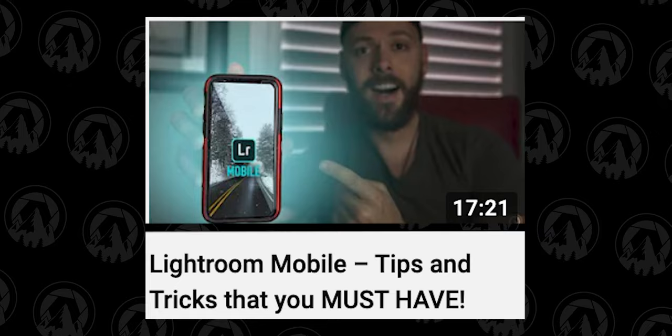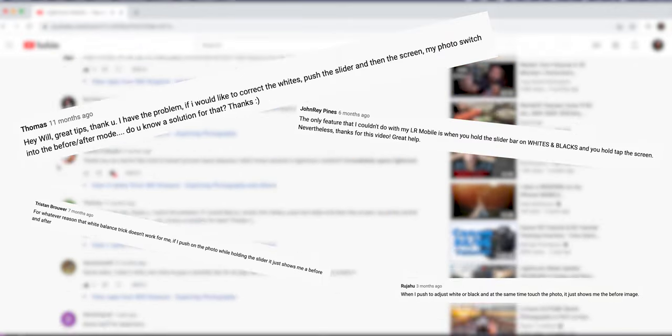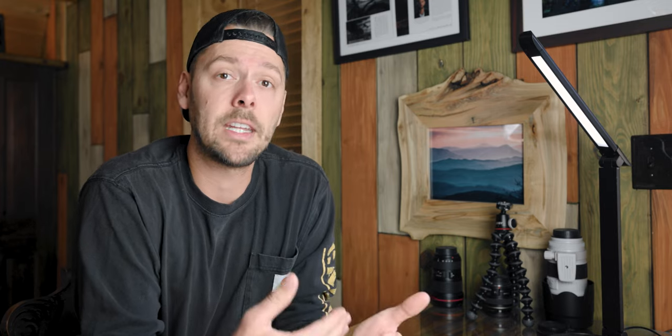Before we get started, I wanted to clear up something that came up in a previous Lightroom Mobile video I did. It got hundreds and hundreds of comments on people not being able to do this super cool technique on Androids or non-iPhones. So after finally researching it — because I do have an iPhone — and talking to my exploring photography crew, I figured out how to do it and it's actually really simple.